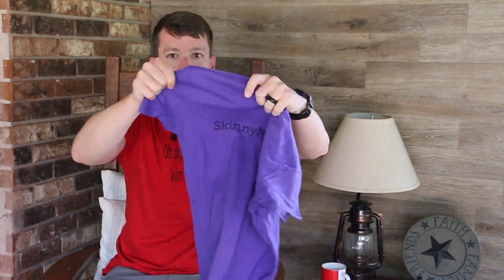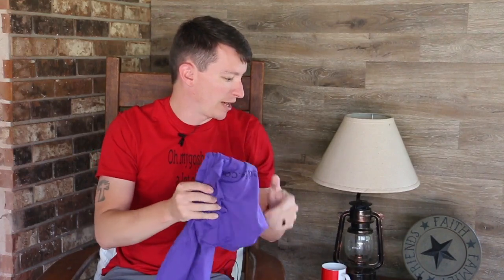'Oh my gosh, that's a lot of blood,' and then SkinnyMedic.com on the back. Limited time only, we're going to run these shirts. Quite a few of you have given me different statements to put on more t-shirts, so that's something we might look at in the future if this campaign does well. One of them is 'All bleeding stops eventually' — that's pretty good. Another one: 'I think you're supposed to keep the red stuff on the inside.' There was another one posted on Facebook this morning too.